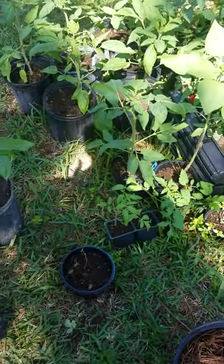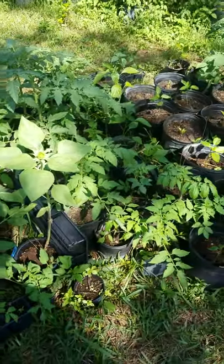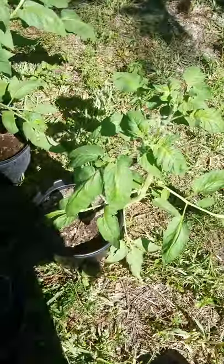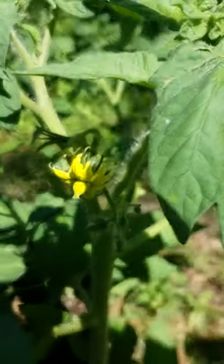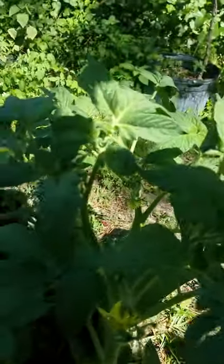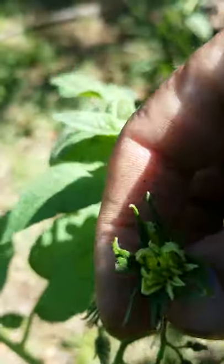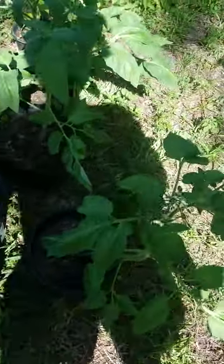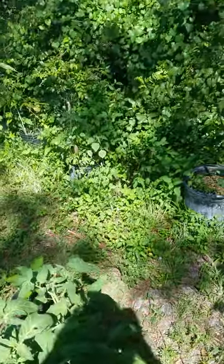Hope y'all are having a good Cinco de Mayo — got maters and stuff going on here. Look at my son's tomatoes, these things are taking off like crazy! Look at those beautiful blooms — these are Brandywine Black. Some big old flowers there, but I'm leaving it up to him. If you don't pinch these off, that's his problem, not mine. He's gotta learn — I can only give him tips.